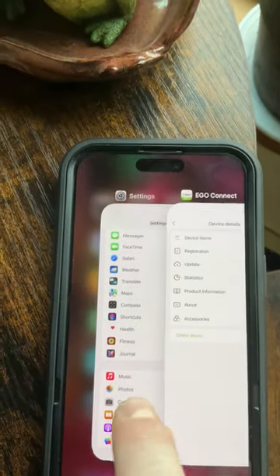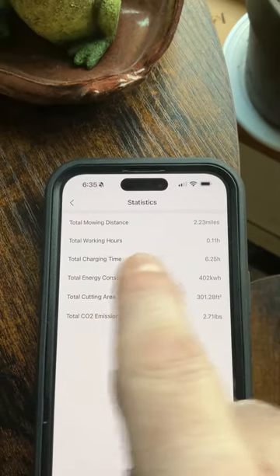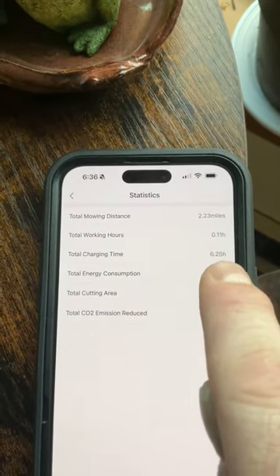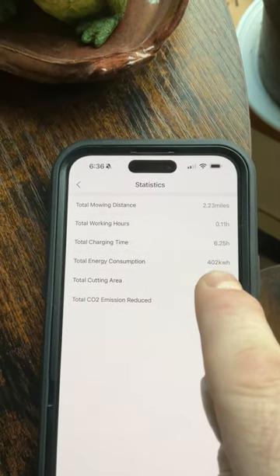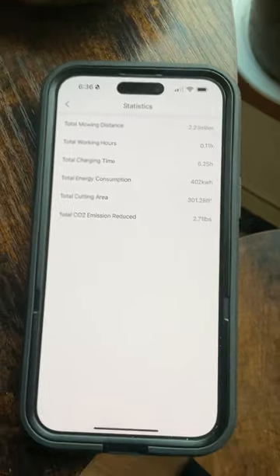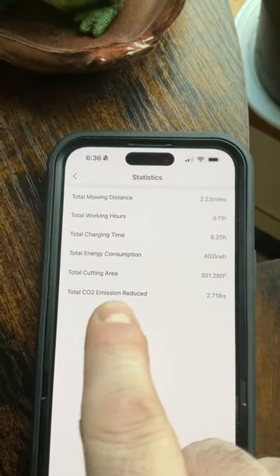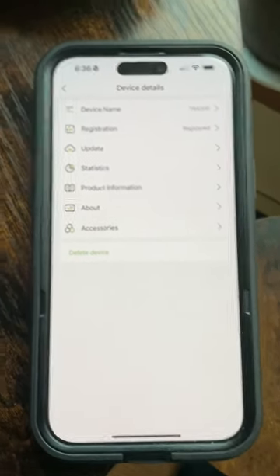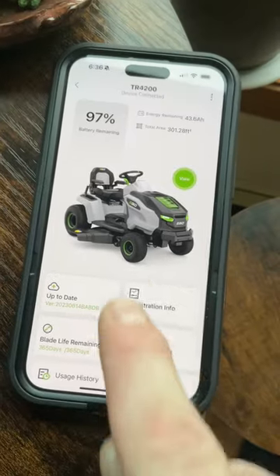In statistics, it tells you the total mowing distance, total working hours on the mechanical components, and total charging time — I've put six hours and 25 minutes into charging the unit so far. It also shows total energy consumption, total area cut to date, and total CO2 emission reductions based on what a comparable gas mower would have emitted — a nice benefit of going electric.